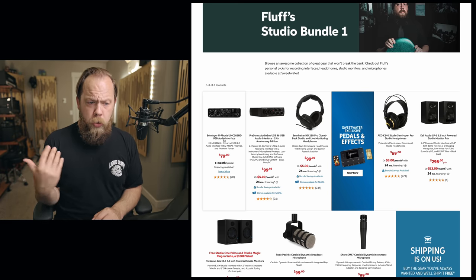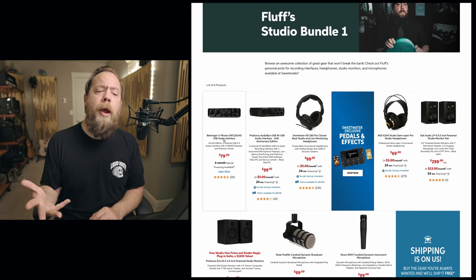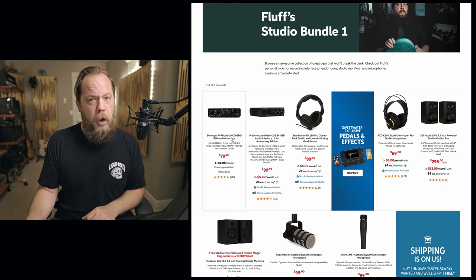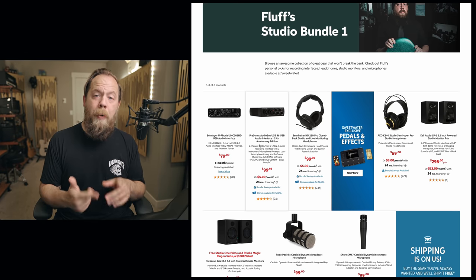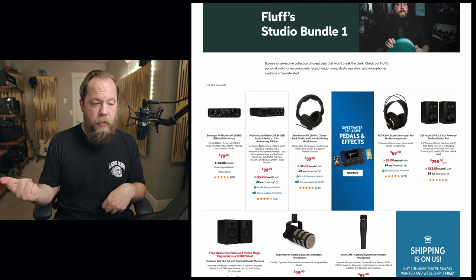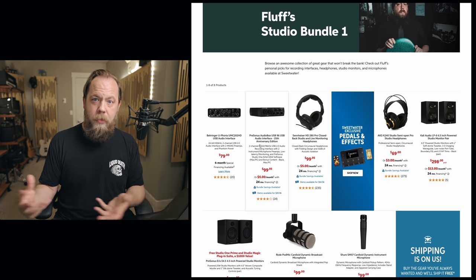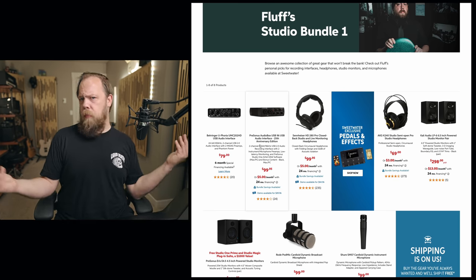The Behringer has two inputs and phantom power — you can use a couple of different microphones and plug your guitar right into it. It will do everything you need as a lone guitarist trying to make music. The other option is the PreSonus AudioBox USB 96. Why would I recommend this? Because if you buy this, you also get your DAW — it comes with Studio One Artist, which is normally another $100. So that's something to think about when considering what recording software to use up front.